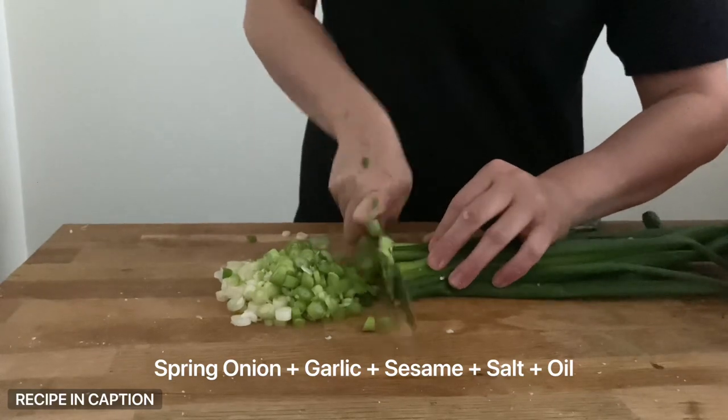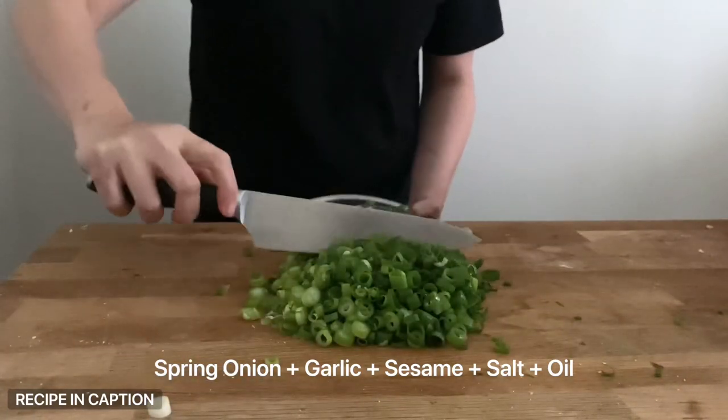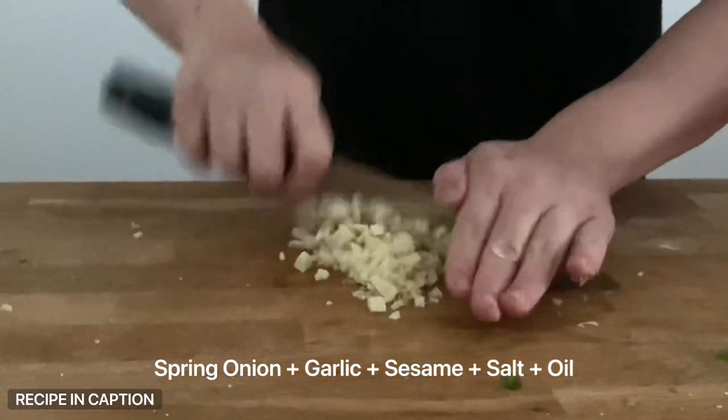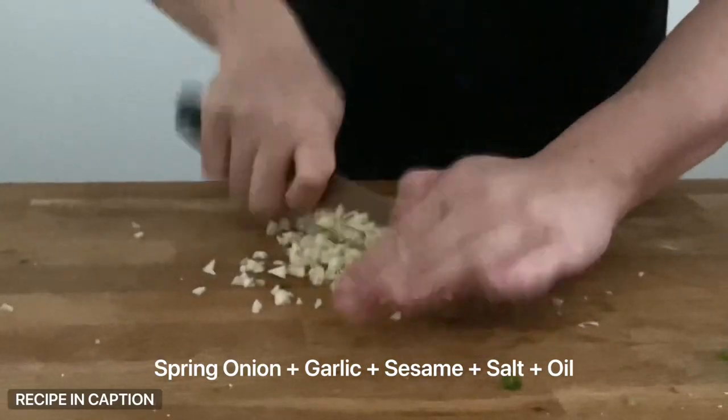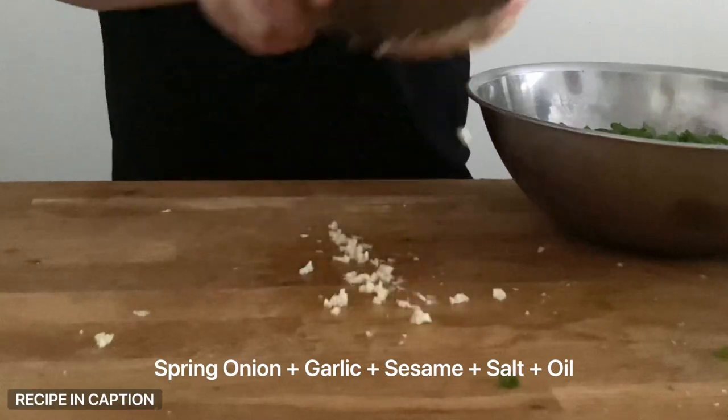Next, slice a whole bunch of spring onions. I'm using as much as possible here — about four cups, but you can use as little as you want. I'm also mincing about eight cloves of garlic. I like it garlicky and oniony, and you could add a tablespoon of grated ginger, but I've chosen not to.